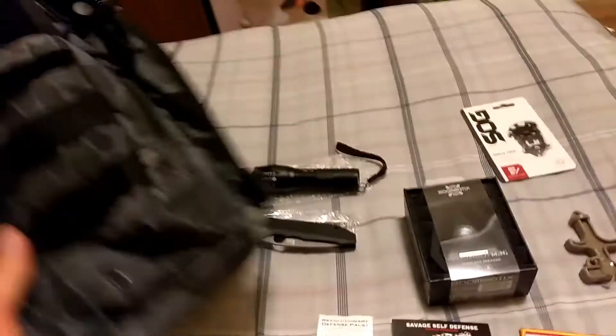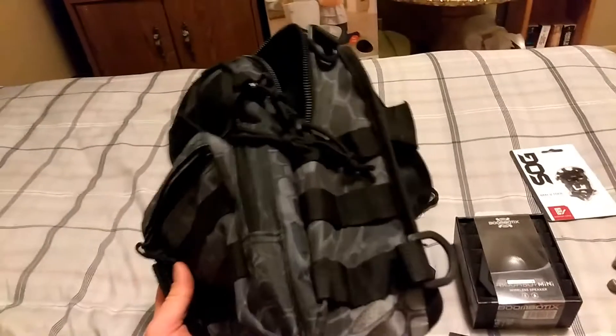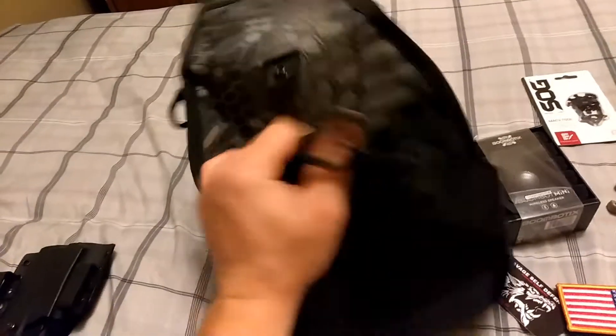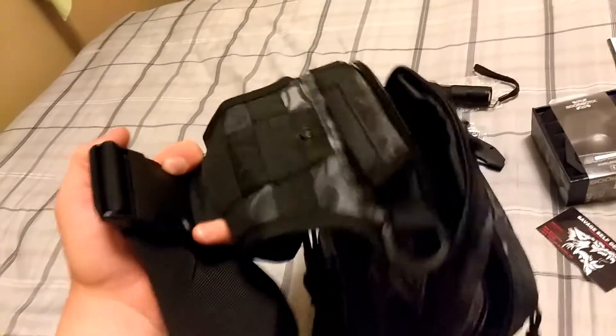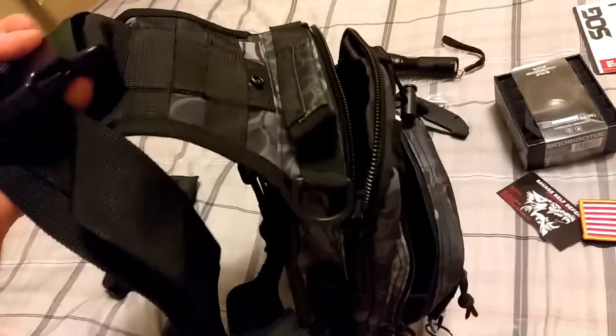The pack itself is even cool. It's got all sorts of attachment points — MOLLE straps. You can fit a bladder or straw for your hydration system, or fit a Camelback in there, as I believe he mentioned. Just a cool pack.